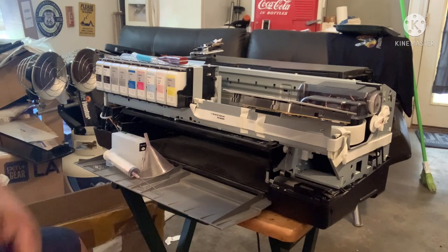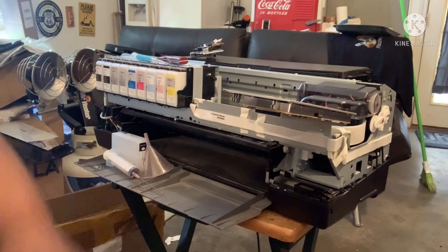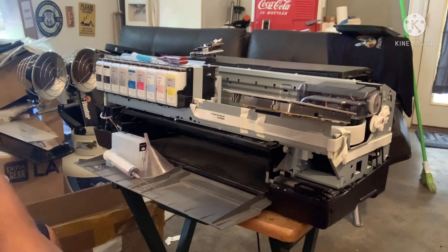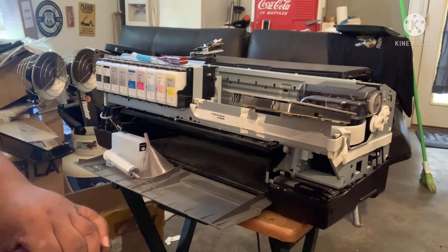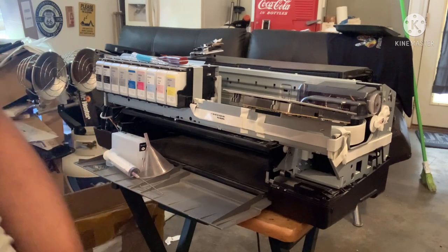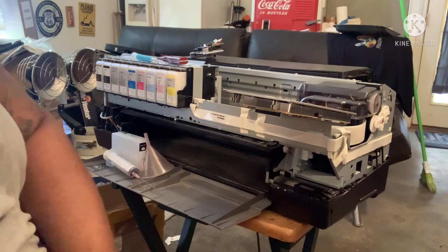So today we are tackling the 3880. What we're doing is — in the previous video, probably about 30 minutes ago, we took the case off. So today we are going to convert this 3880 into a DTF.